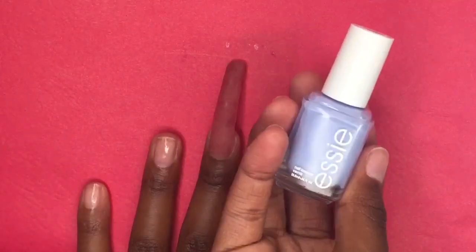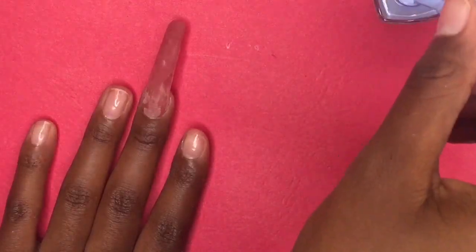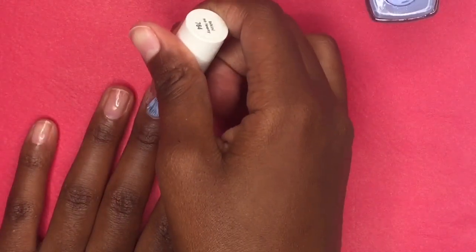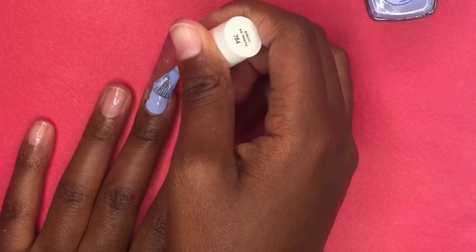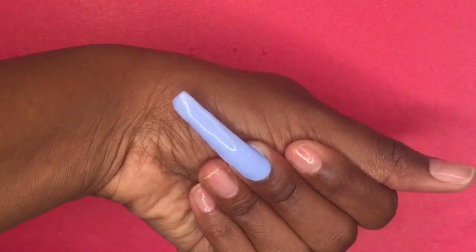For the final step, I'm going to take my Essie nail polish and do about two to three coats of that onto the polygel. And this is the finished nail look!